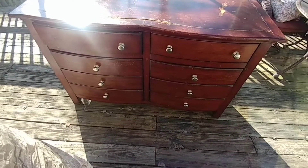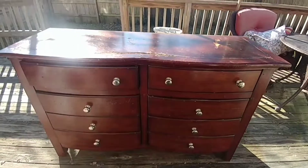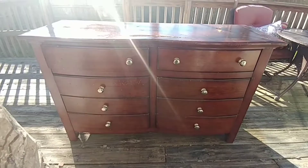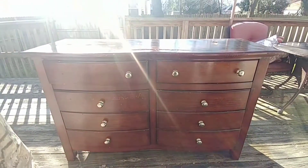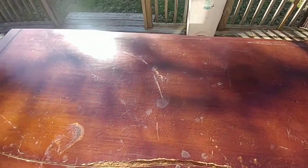Today I will be doing another furniture makeover and it is this piece that you're seeing here. I got this piece relatively cheaply and as much as I think it's gonna look great when completed, I cannot keep it here so I will be trying to resell this one.